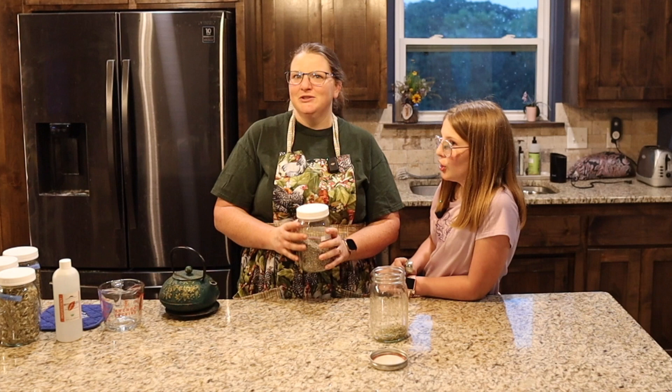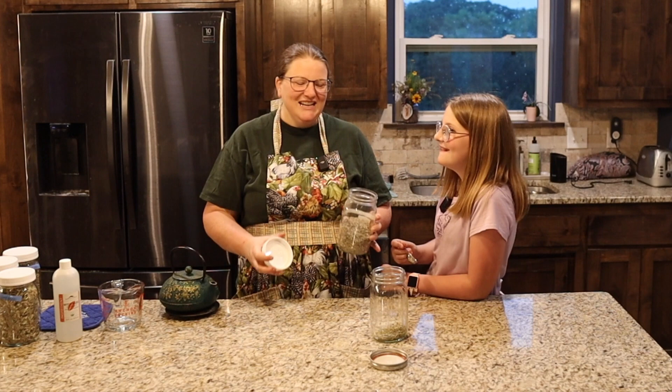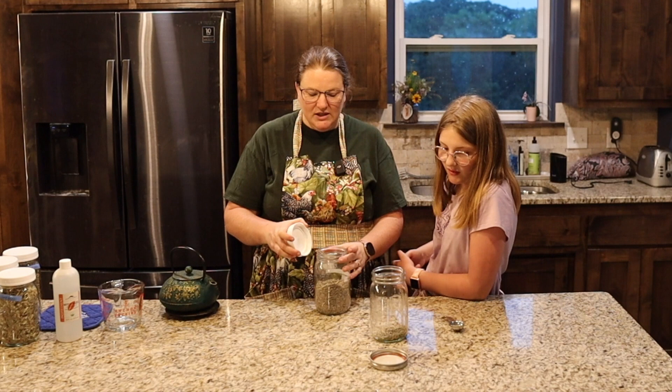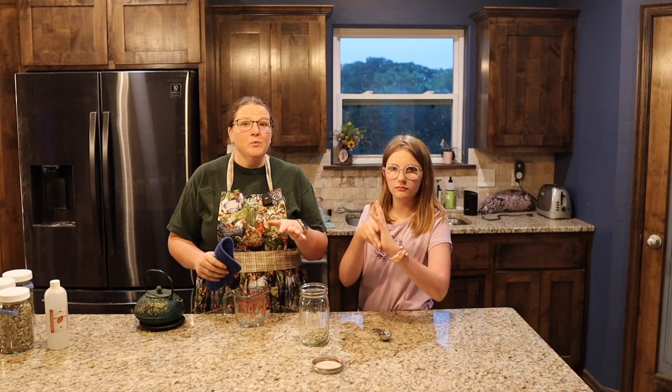And then what do we have? Lavender. I'm scared to smell this — I'm running low on lavender. I like the smell of it but it's very strong. In pure form it is very strong, but it's lovely. All of these herbs are from Mountain Rose Herbs — I will link that below. They have amazing, potent, really wonderful herbs, and it's always cheaper to buy in bulk if you know you're going to use a lot.